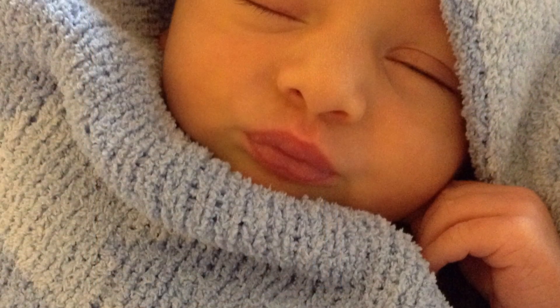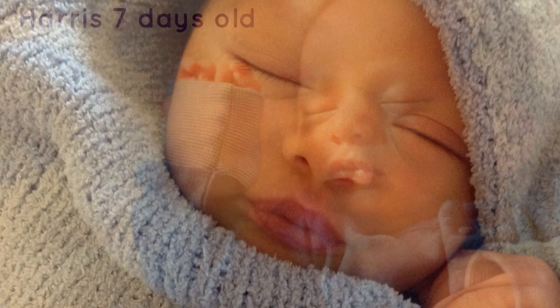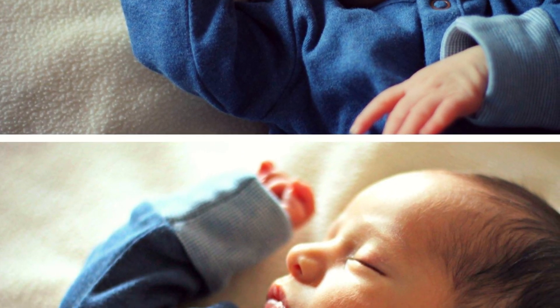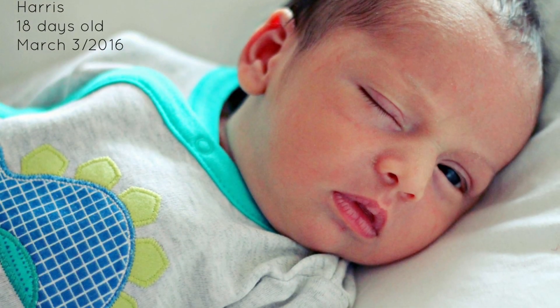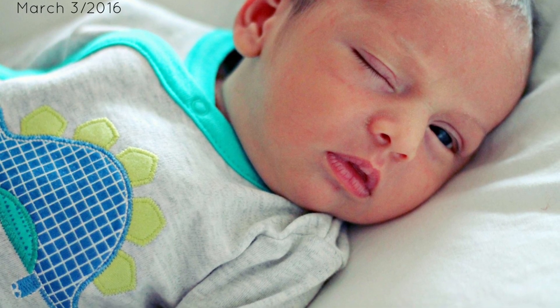I'm also taking this opportunity to share some pictures of my new baby boy, Harris. He's only three weeks old today. I have my hands full at the moment as I also have two other children, but I still have time for crafting, making videos, and blogging. I'm not sure how, but I do it! Bye!